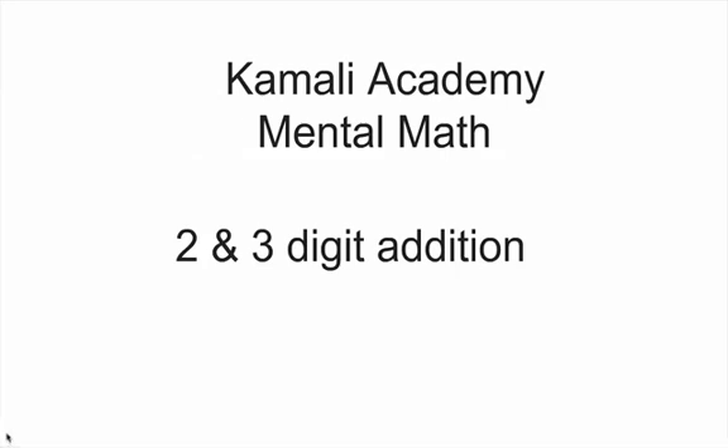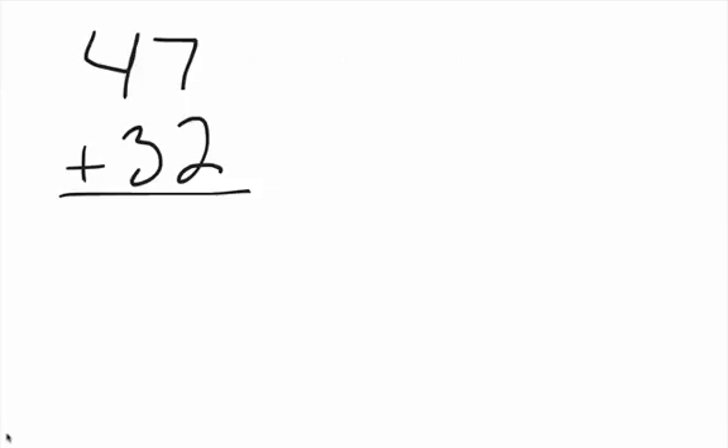Welcome to another Kamali Academy Warrior Scholar mental math video. Today we'll be dealing with two and three digit addition. This is mental math, so let's get right on into it. My name is Baba Doctor Brother Samori Kamara, by the way.